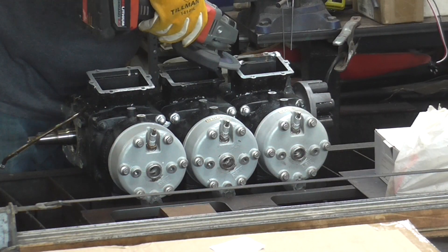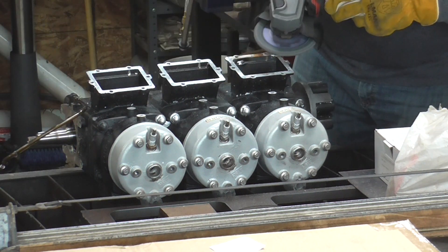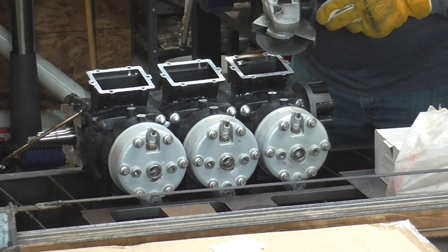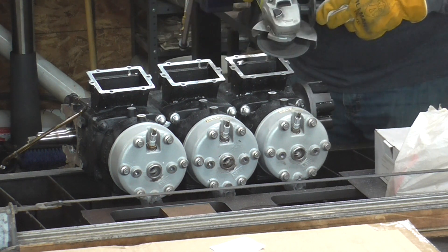Cleaning everything up seems to have really paid off. The welds turned out pretty nice — not too much to clean, not too little. Here we're hitting it with a 40-grit flapper wheel, and then switching to the other grinder with a 120 flapper and blending it all in real nice.